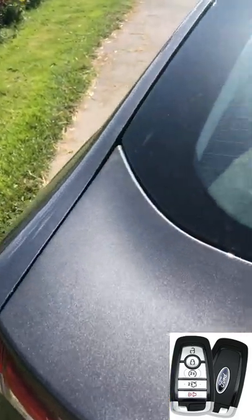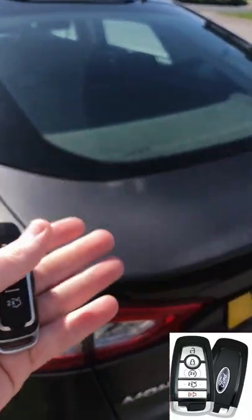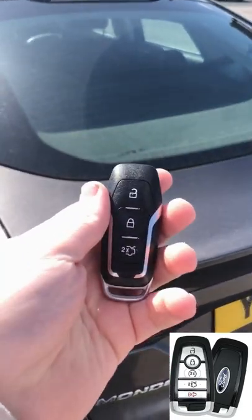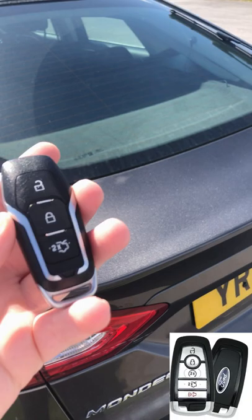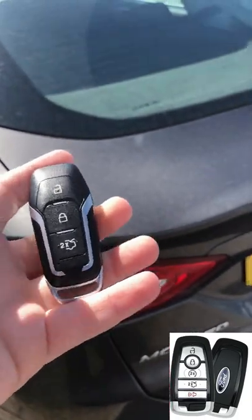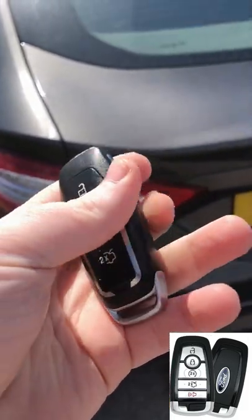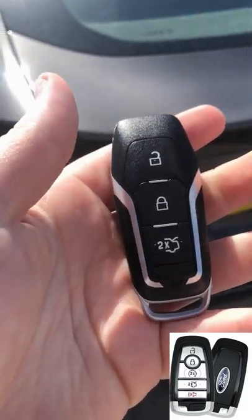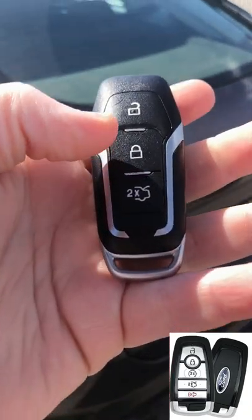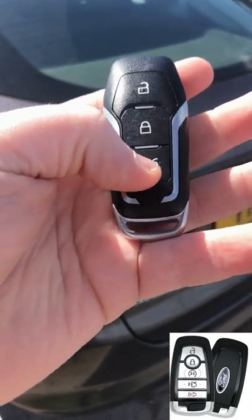If there's anything else you'd like to know about the Mark 5 Mondeo or Ford Fusion, let me know. But to summarise: that's just the standard key. The smart key only adds remote start and a panic button, so don't go out of your way for the better key. The standard key does what you need: tailgate, lock, unlock, press and hold unlock for windows down, press and hold lock for windows back up, and double-click for the tailgate.